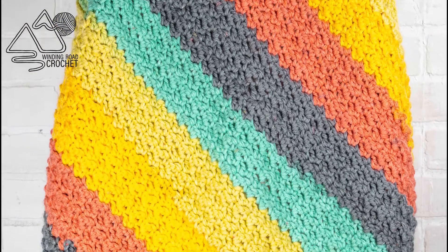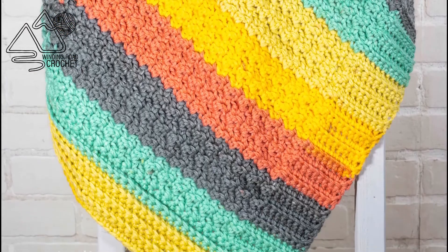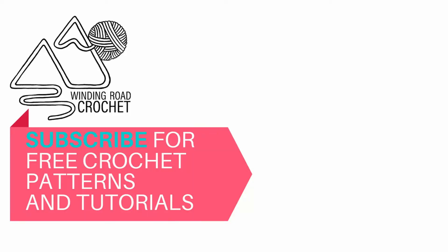I really hope you enjoyed this video tutorial. Let me know in the comments what you thought of it, and thank you so much for watching.